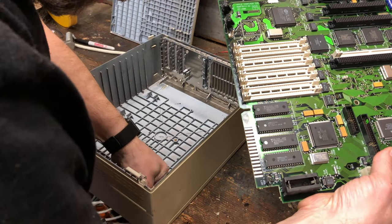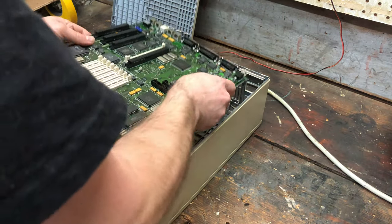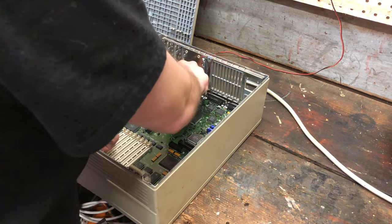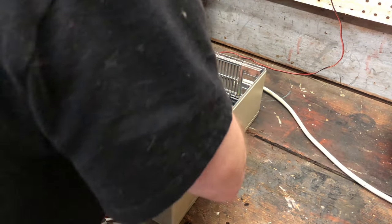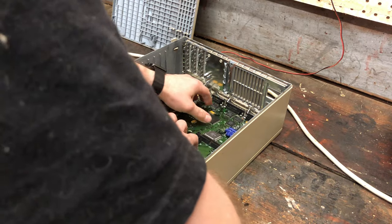A little bit of dust in the corner I'd like to get out. Alright, now it's just a matter of setting the motherboard back down in there — just drop it back into place for the most part. There we go. Click. Everything's back in place.